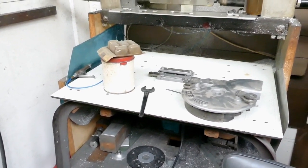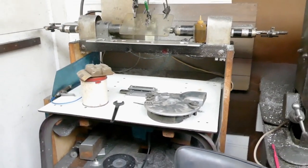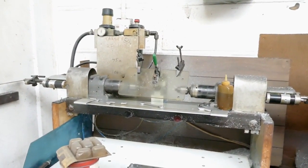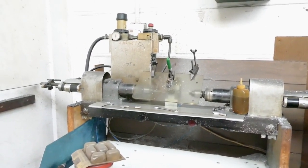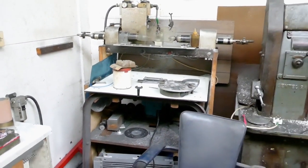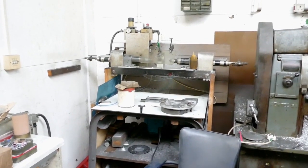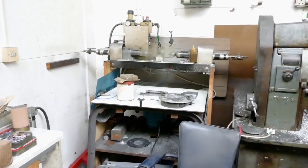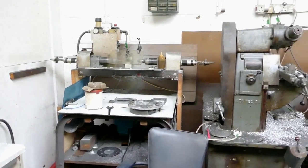Router spindle — upside down, routers underneath, cutter pokes through the table. We do a couple of jobs on that but it hasn't been used for ages. There's an automatic pneumatic double-drilling setup up there, set up for a part we used to make. And it's kind of sod's law — you look at stuff you haven't used for ages and think we'll get rid of that, and then lo and behold someone comes along and says, can you do some more of those things you used to make? Stuff we didn't use for ages, we ended up needing.